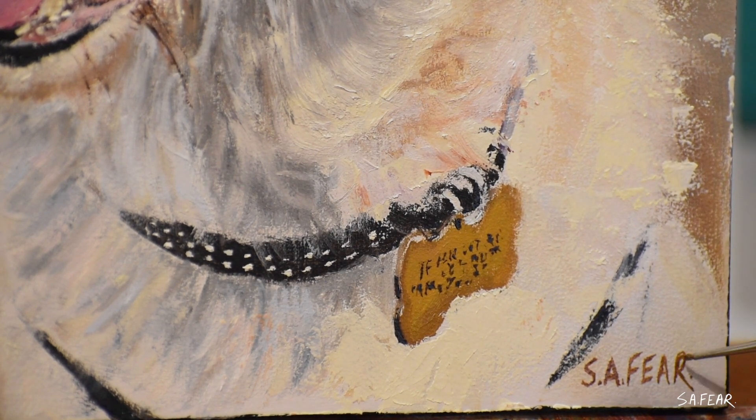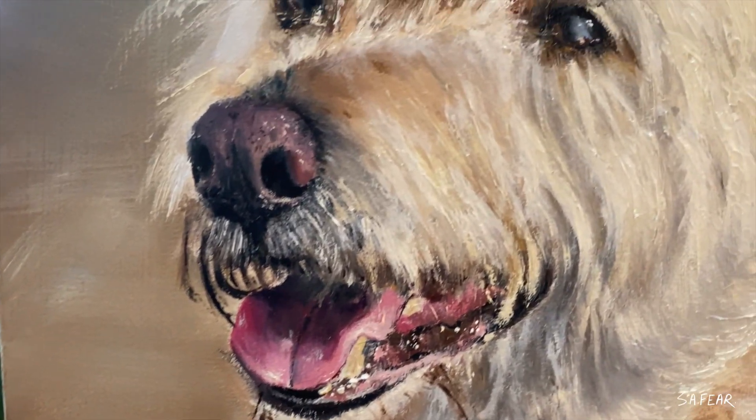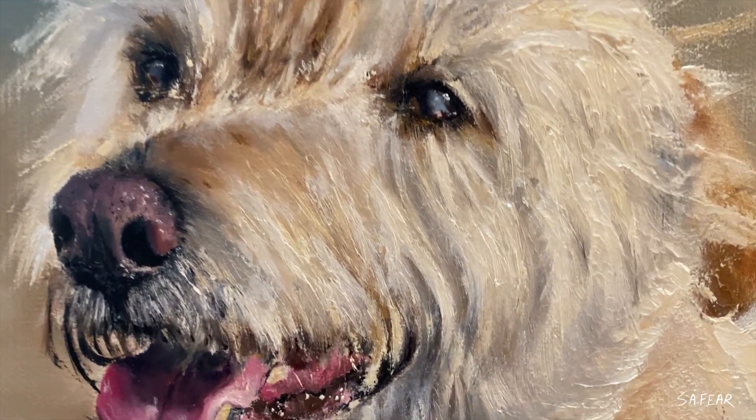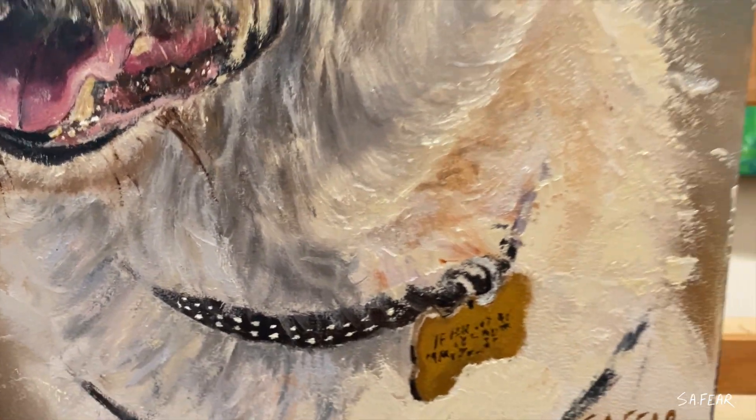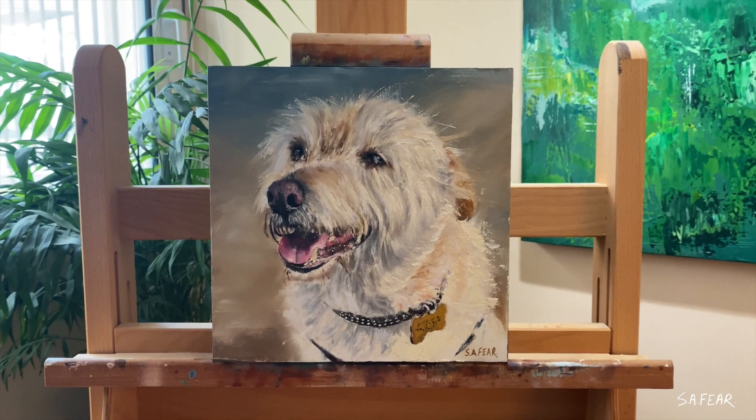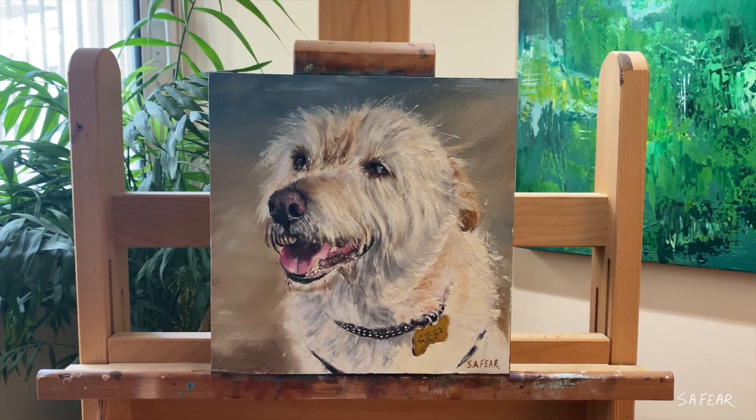I really like how up close to the painting you realise that it's just compiled full of random mushy paint marks. Yet when you step back — oh look, a dog! Just the effect I'm going for.